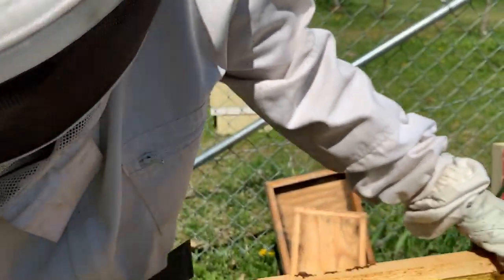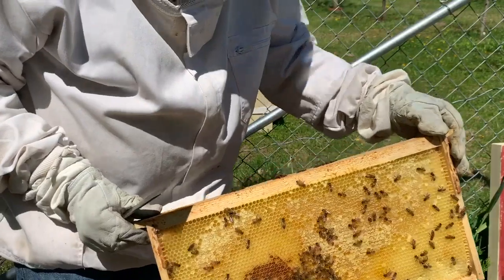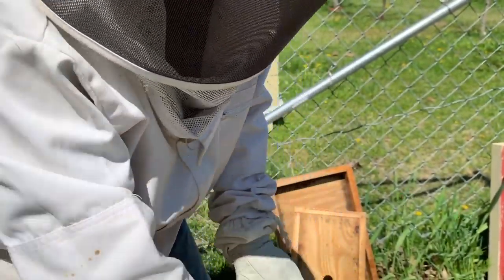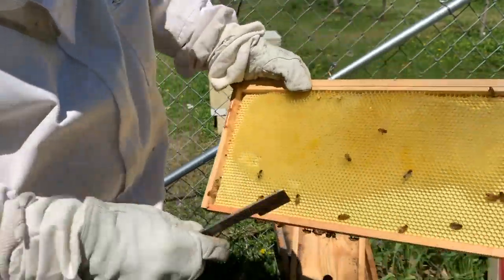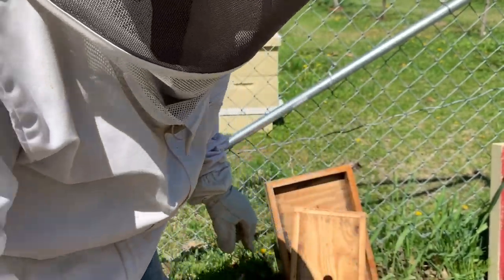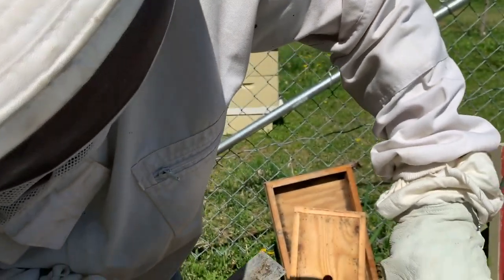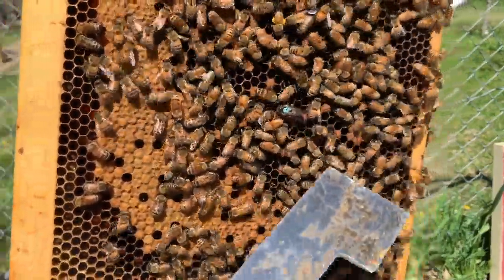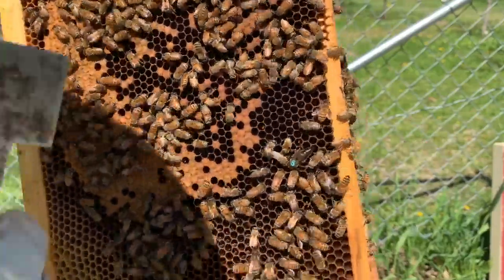We have just tons and tons of food that they've brought in right here — just a bunch of food to keep them going. We've got freshly pulled comb, which is a good sign. It looks like we're going to have the same thing here with a couple of frames of brood in development. Yeah, this one's looking really, really good. And there's the queen right there — marked blue — and you can see all this brood around it. We've got a queen cup up here but nothing's in it, so we're okay with that.